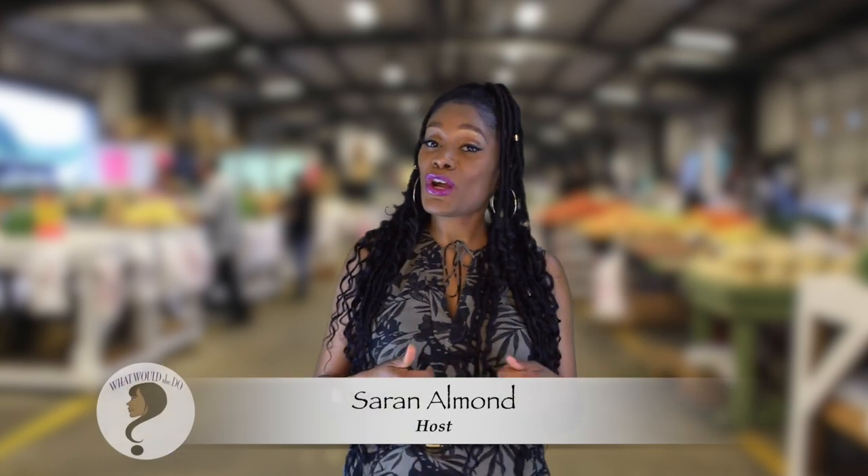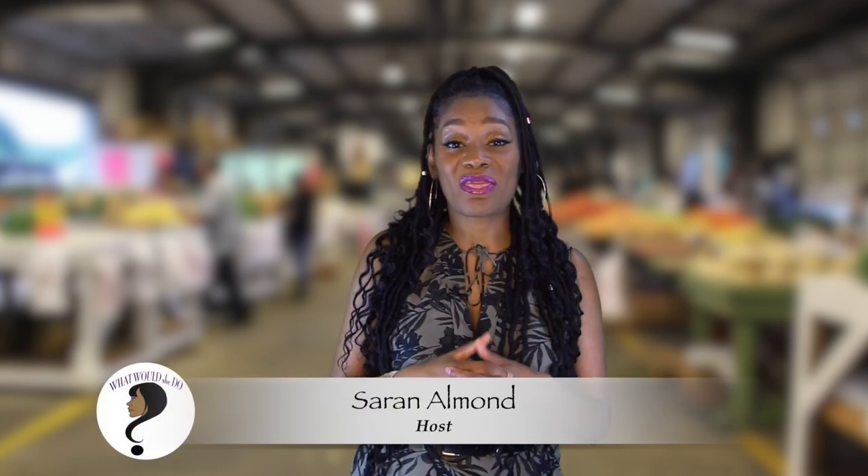Hello, I'm your host Saran Almond and this is 'What Would She Do.' With food being in high demand and people starting to look to provide their own resources and grow their own gardens, which I think is absolutely awesome, I thought what better time than now to share my gardening experience.